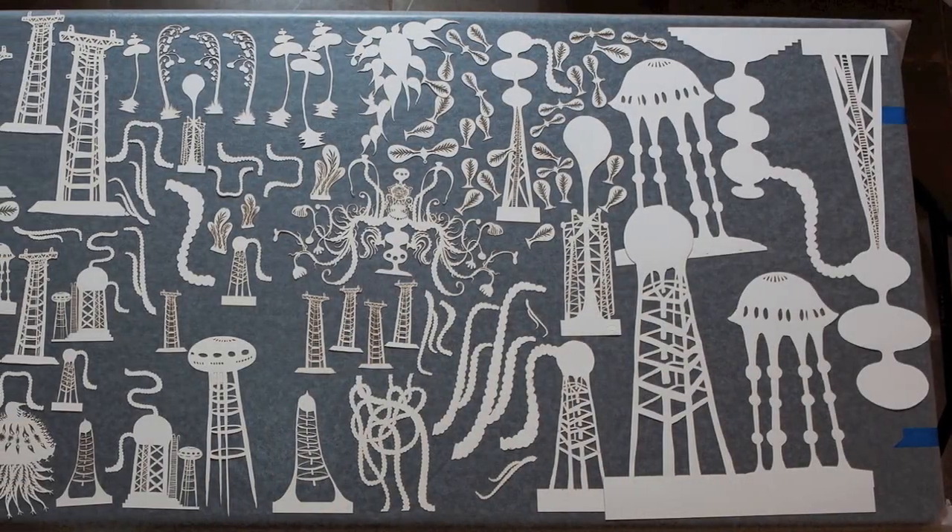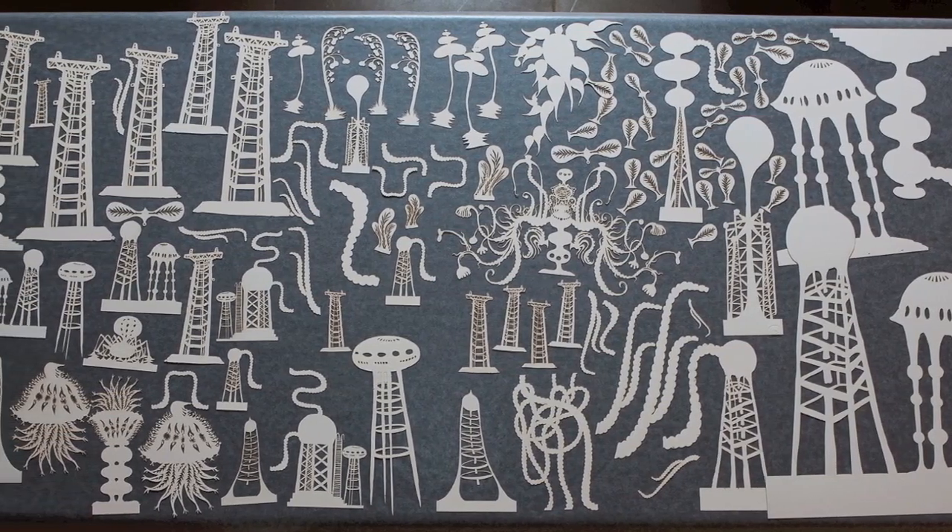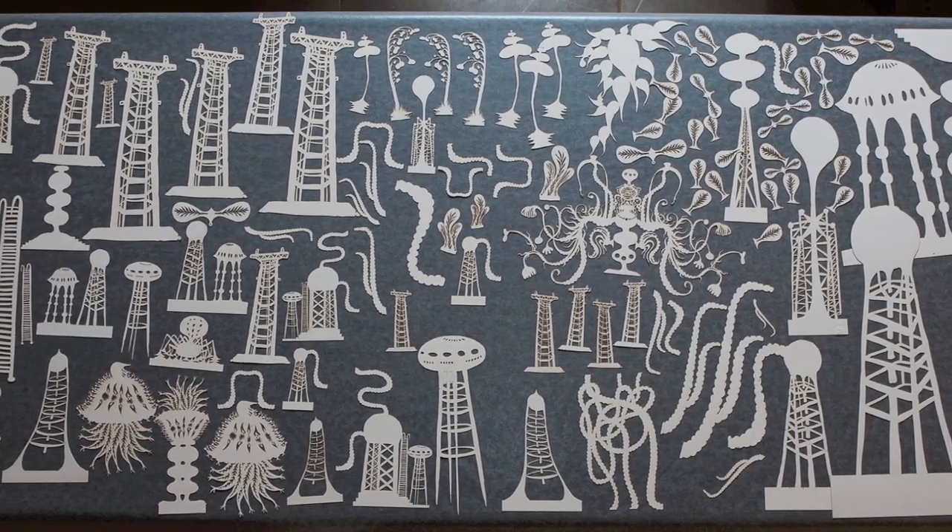We came together and put all of the different elements, which were fabricated in different parts, together — six people for six days to put it all together.